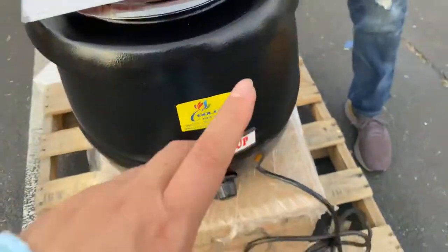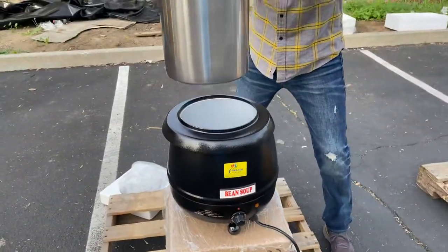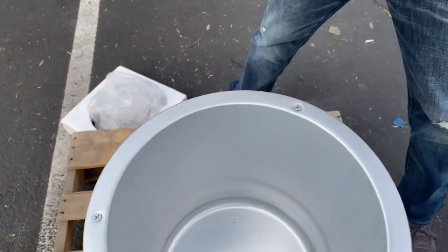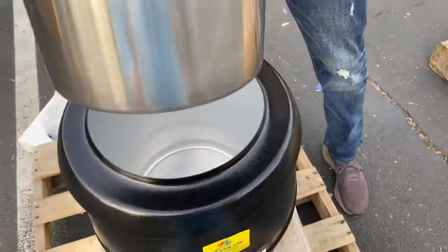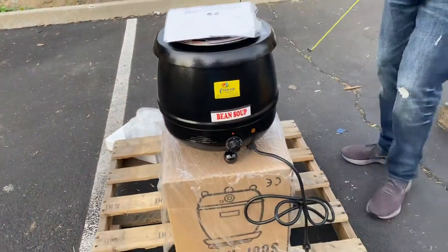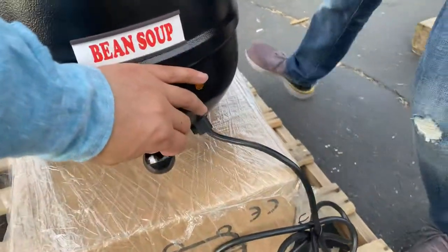Opening it up further, there's also a piece that allows you to take the bowl out, just to show you the inside. It's a pretty simple unit to use.